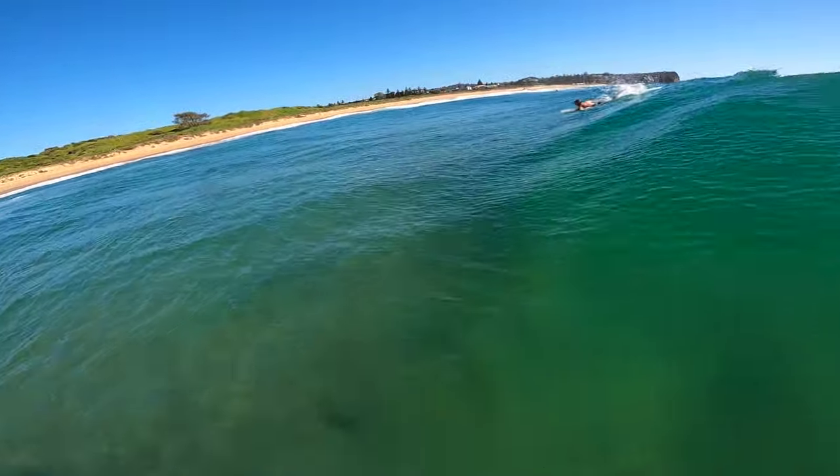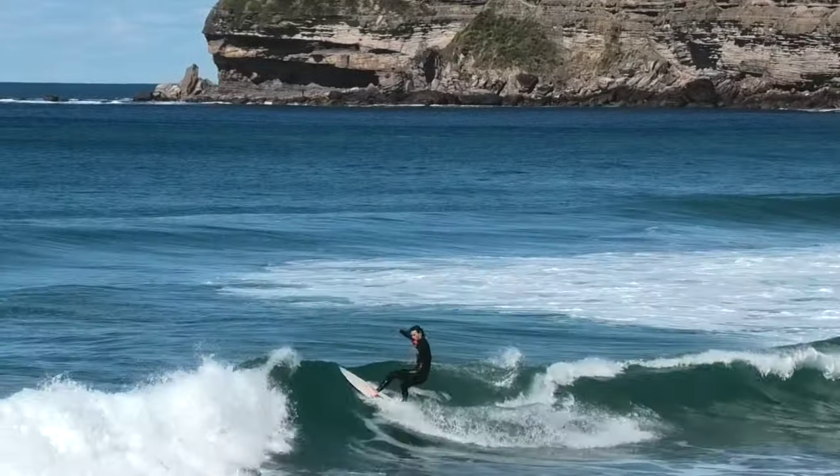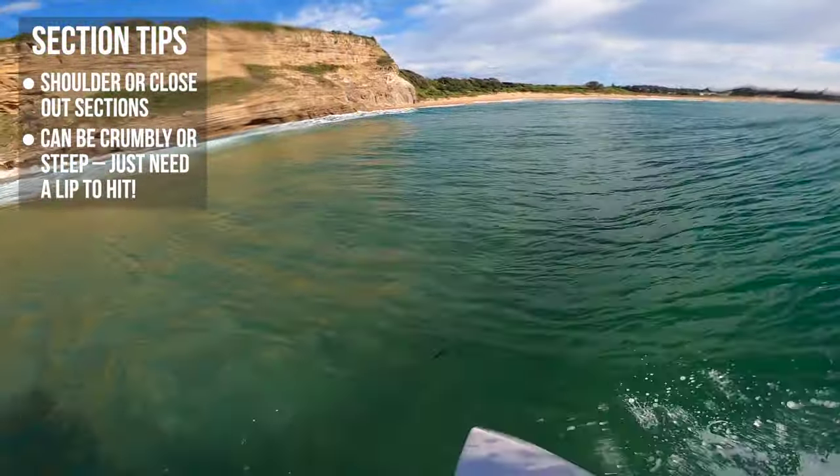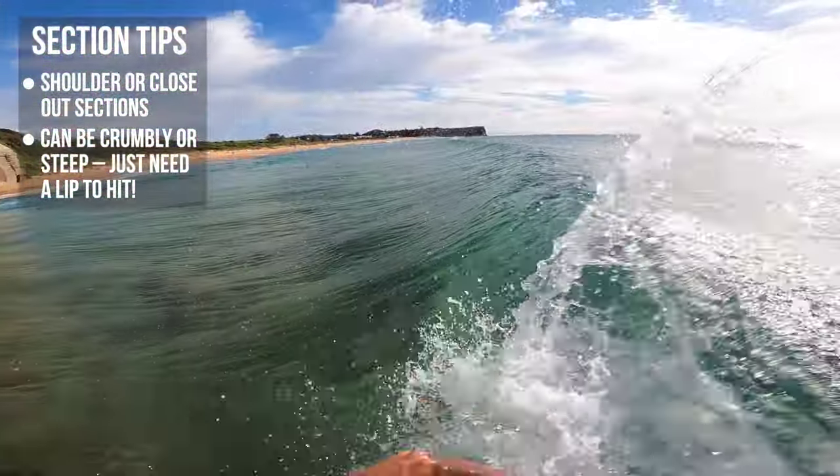There are two main types of sections — you can do them off the shoulder or you can do them on closeouts. And they can either be crumbly sections or steep sections. As long as you have some type of lip to hit, you'll be able to perform the snap.